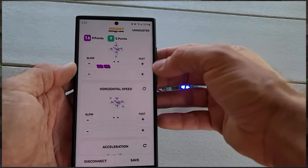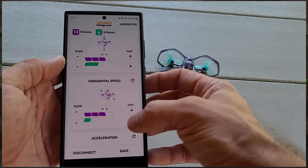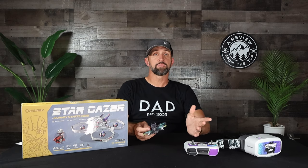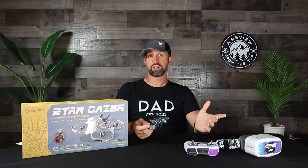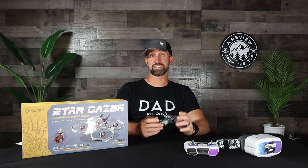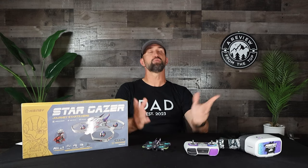In the app, synergy is the currency you need to upgrade specific flight characteristics. As you log flight time, you earn P points (performance points) and S points (synergy points), which can be redeemed for synergy. You can then distribute that synergy across various flight categories. For example, with eight synergy you might upgrade horizontal speed by three, up/down speed by two, yaw speed by two, and acceleration by one. Hit Save, and the drone updates with those new flight parameters — every adjustment produces an immediately noticeable difference the next flight.